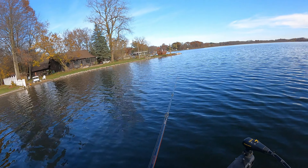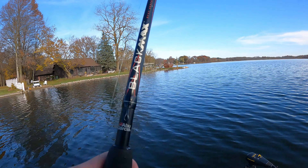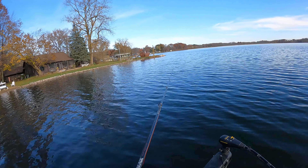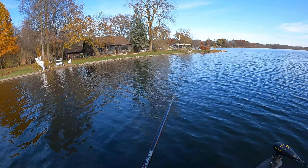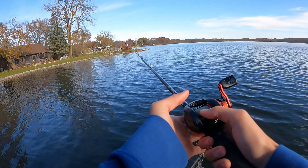A lot of times you can just reel these in, but you can also pop it so it kind of shoots up — just a constant reel, or you can do a pop, pop, pop, whatever you want. You can just change it up — could cause a little reaction bite. This one has a lot of rattles in it, so it makes those rattles go.